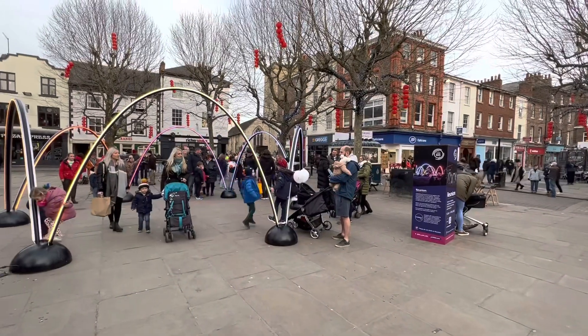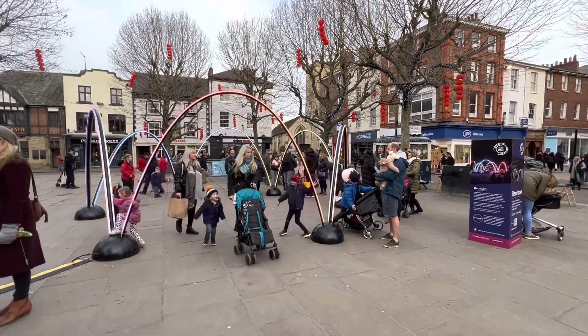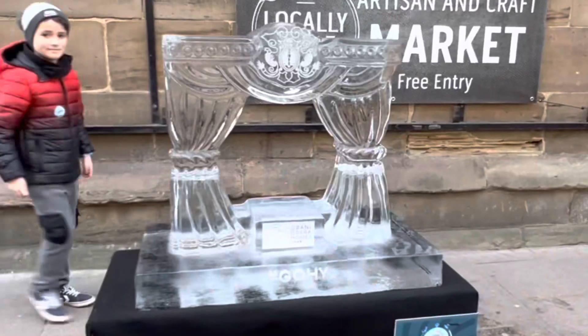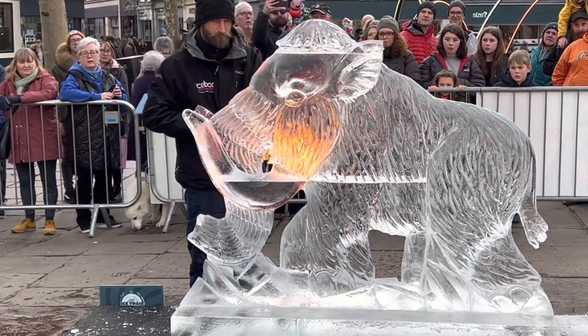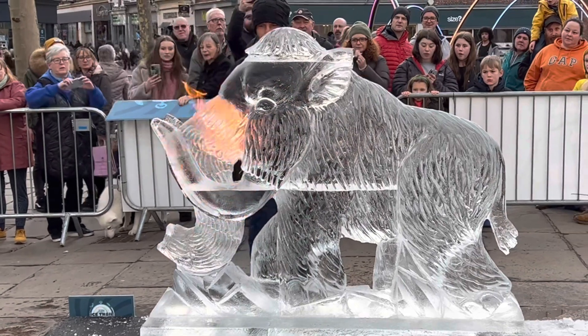And do you work by picture or just from your head? I usually use a picture, yes. To create this wonderful construction behind you — that's amazing. It looks so clear and beautiful and glacial.